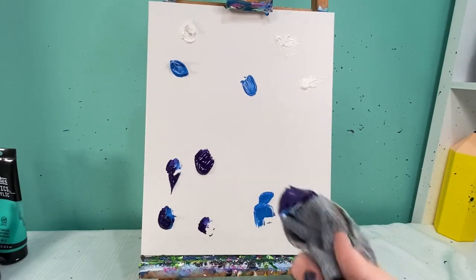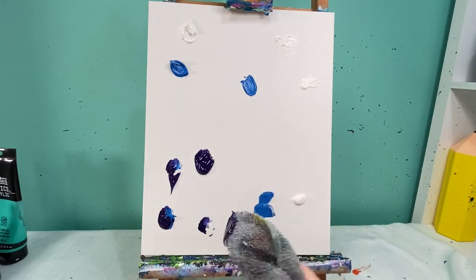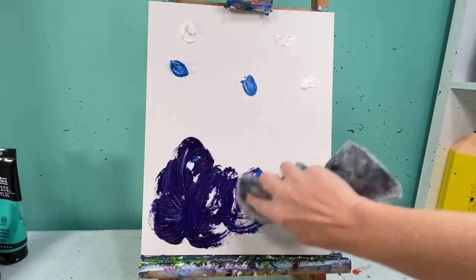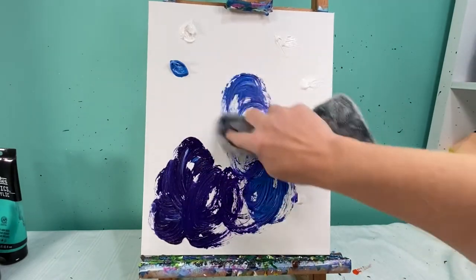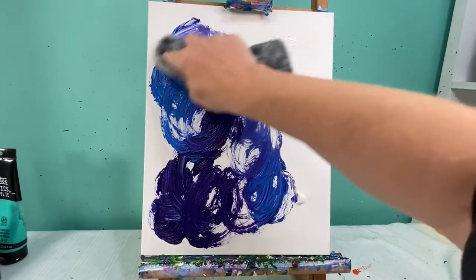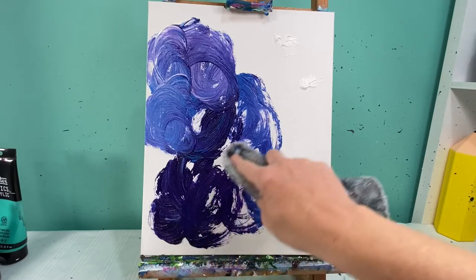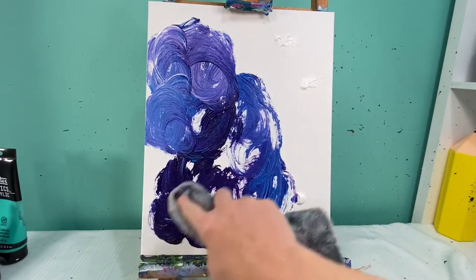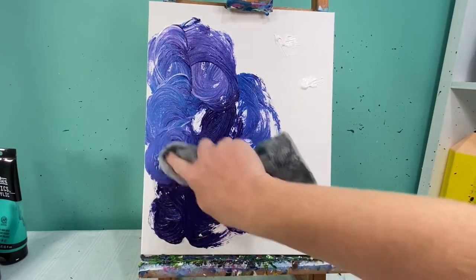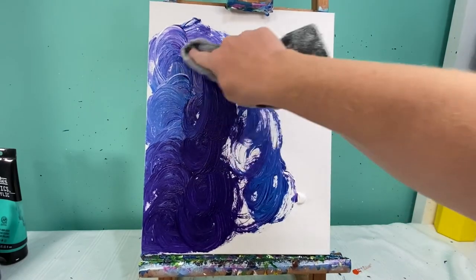I'm going to take my rag with my finger kind of wrapped up in it and just do some circles, pulling these colors out. If you notice, I started down here with my dark and I'm pulling up towards my white, then coming back to my dark and up towards my white again. We're gonna get these nicely mixed with a really unique, interesting texture.